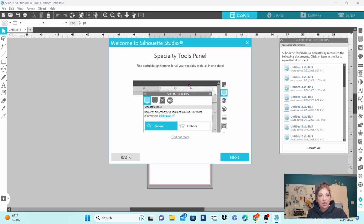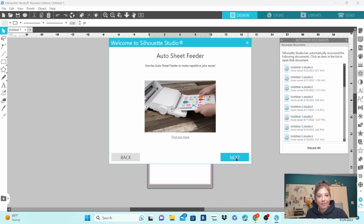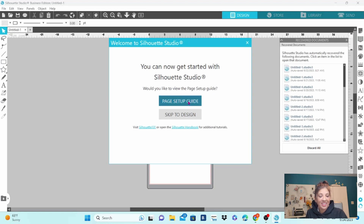So then it's going to walk you through what is new in the software. Specialty Tools Panel — find useful design features for all of your specialty tools all in one place. I cannot wait for these things to come out; I am super excited and I am out of patience. Let's click Next. Auto Sheet Feeder — I do not have one of these, but it is on the list as soon as my bank account recovers. Click Next. You can now get started with Silhouette Studio. Would you like to view the page setup guide? Let's go ahead and view it.